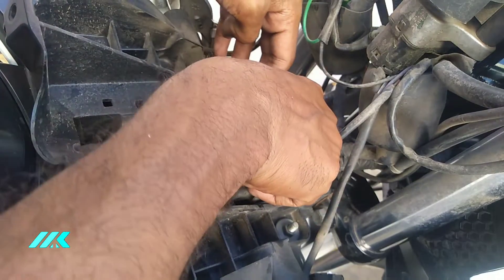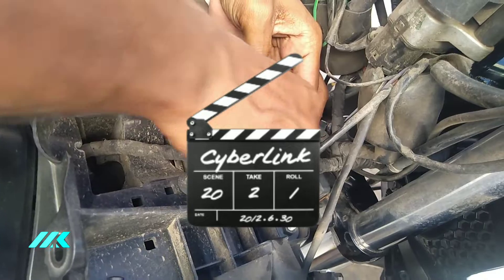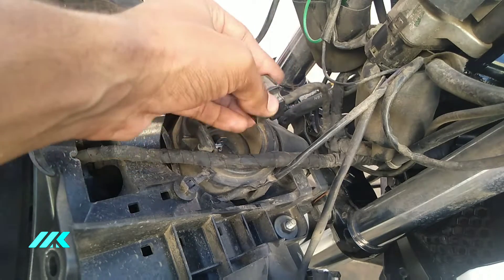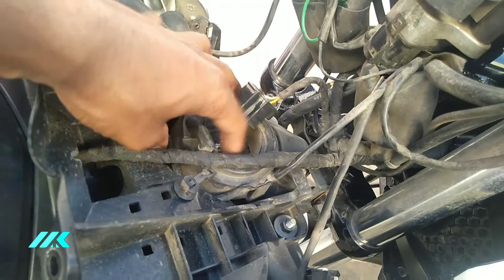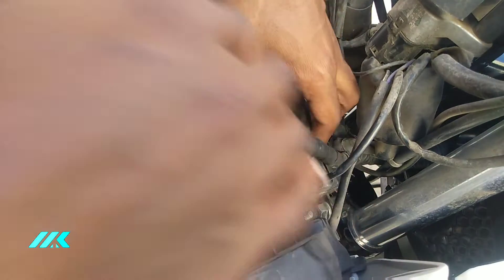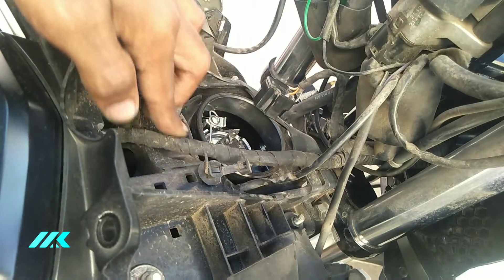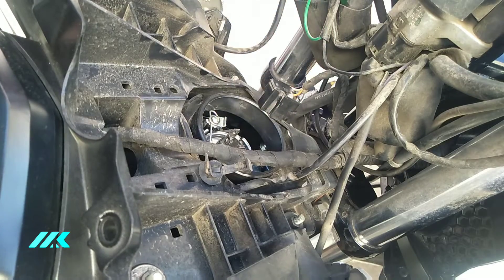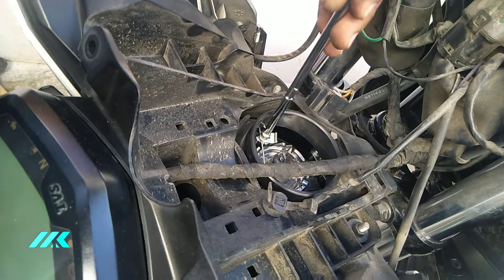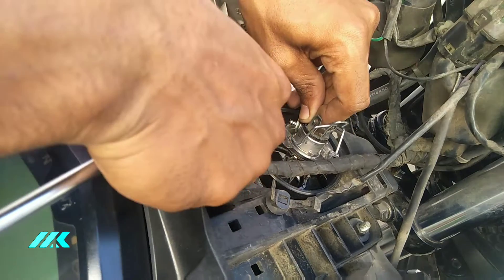First, remove the black cover. Remove the water flow rubber. Remove the black. We need to remove the LED — 3-pin connector. We remove the pin and the LED bulb.